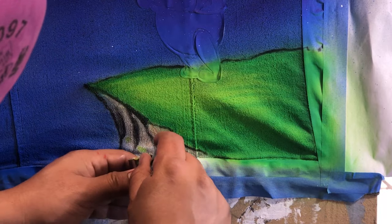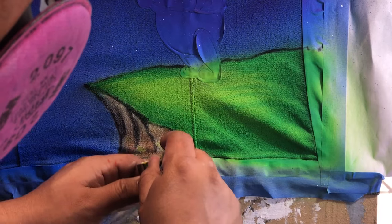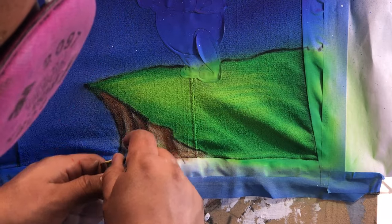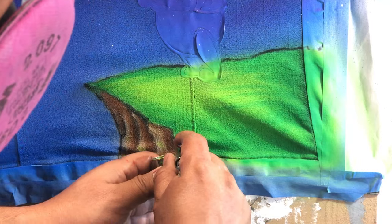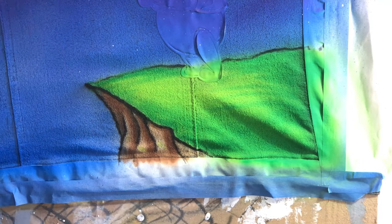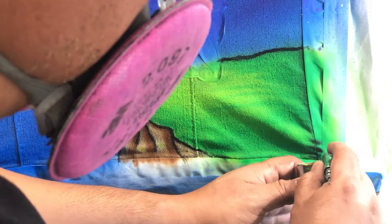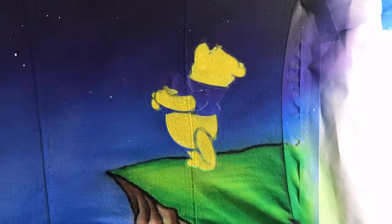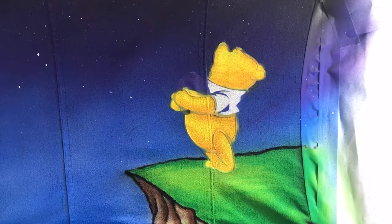At this point I'm just filling in all the blanks — anything that needs to be colored I'm coloring in. I'm going to go back with black and pre-outline all those lines so they really stand out. I'm slowly removing each layer of the stencil for each color I want to paint, removing the yellow areas first and leaving the rest to fill in with different colors later.